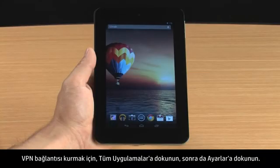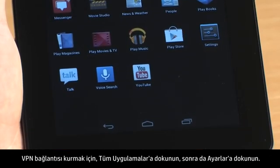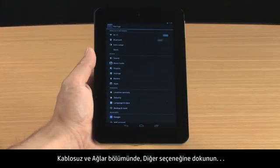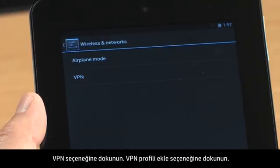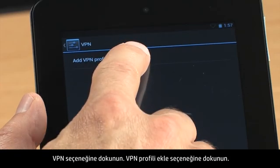To set up a connection to the VPN, touch All Apps and then touch Settings. In the Wireless and Networks section, touch More, then touch VPN. Touch Add VPN Profile.